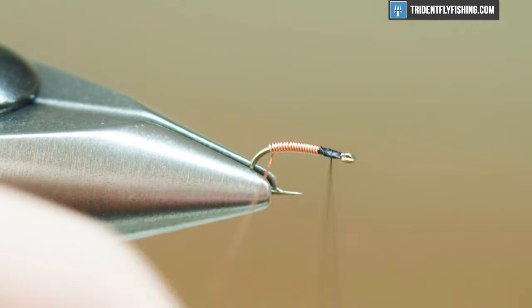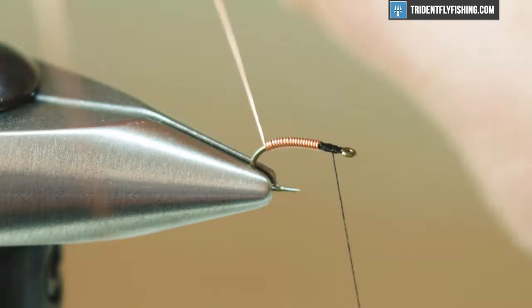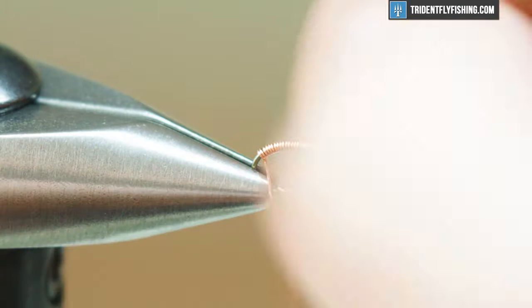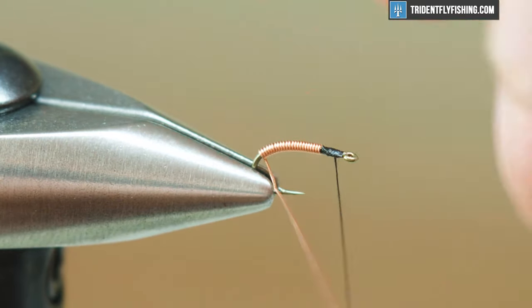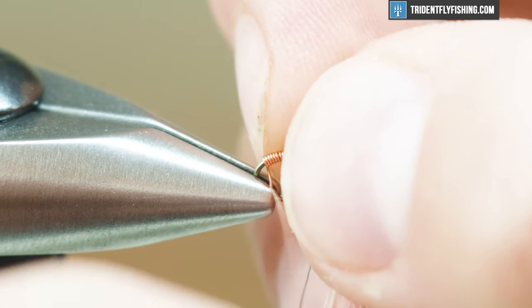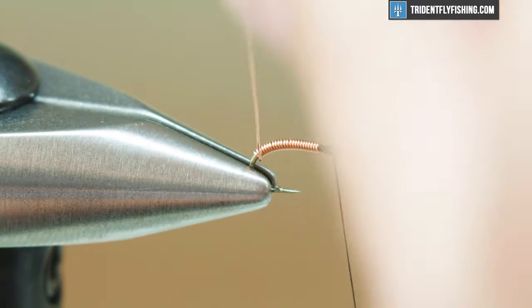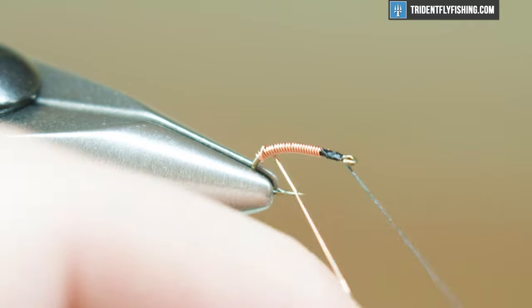We're gonna keep wrapping back to the bend, about halfway down that bend. And then I'm gonna take my fingernail here and just pack this wire, tighten up any of the turns that are a little loose. And then I'm just gonna come up here and do an open spiral rib.